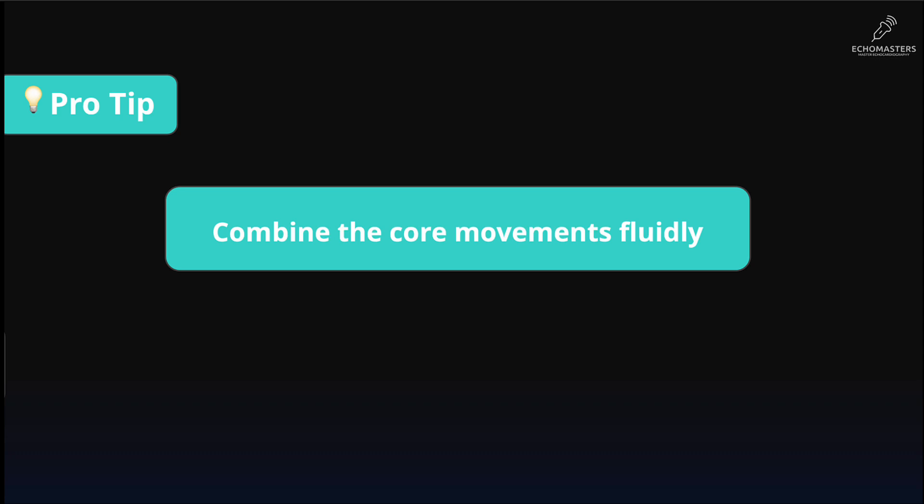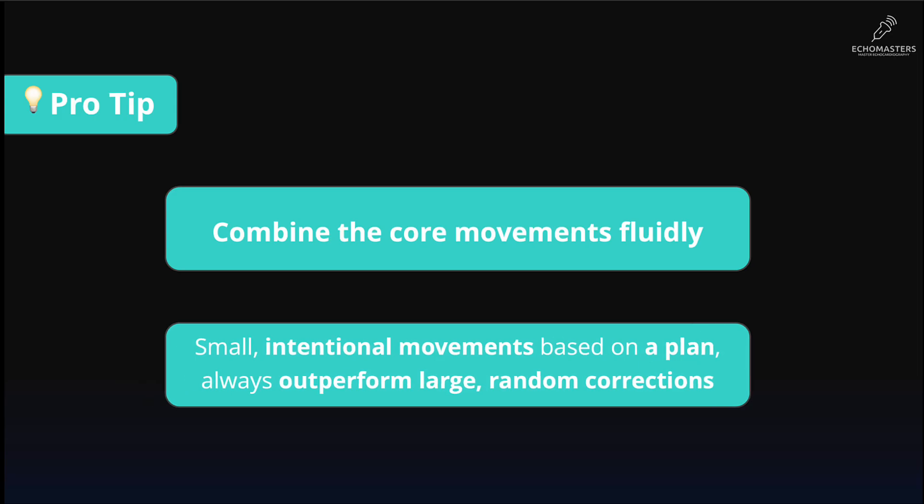Echo mastery is about combining your core movements fluidly. Small, intentional movements based on a plan always outperform large random corrections. For example, if you have a foreshortened apical view, slide to get a proper apical four-chamber view, then tilt to get your apical five-chamber view, opening the LVOT. Another example: if you are in parasternal long axis view and want the short axis view, start with rocking to center the aortic valve in the sector, then rotate to get the proper parasternal short axis view.